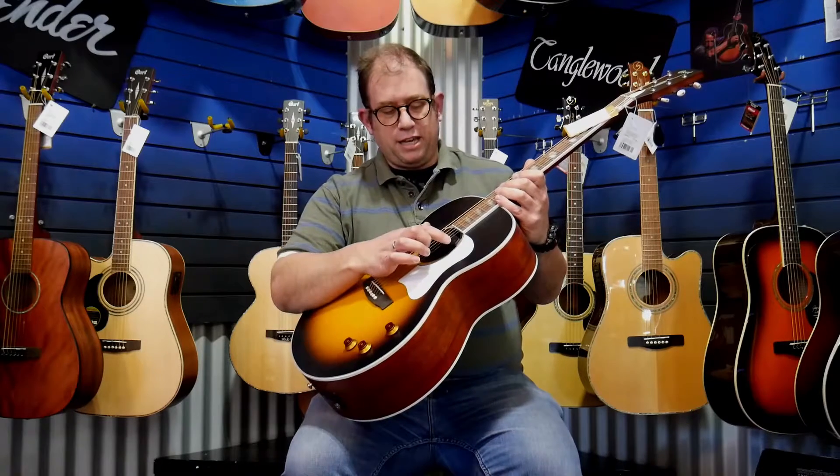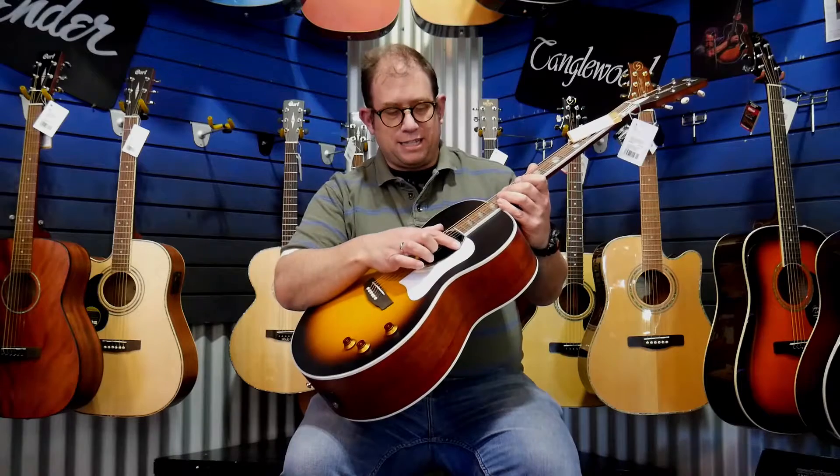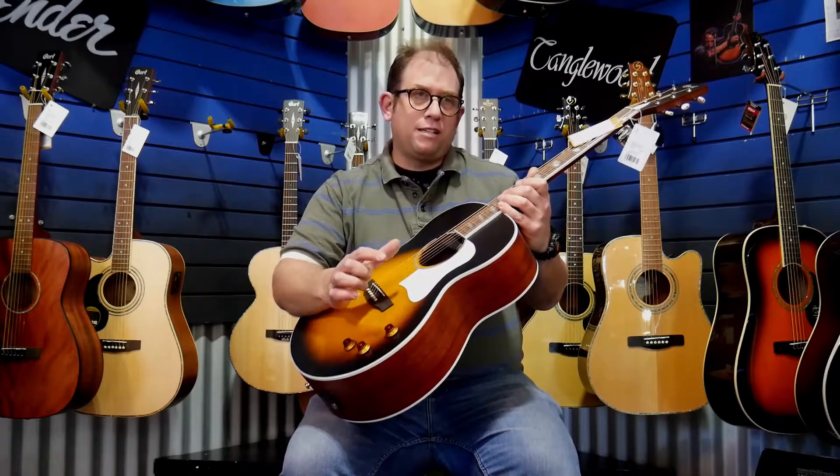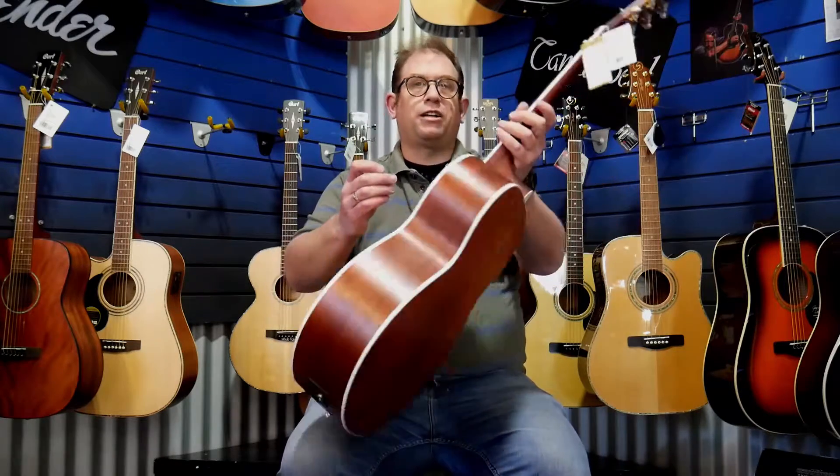Interesting electrics here with the pickup across the sound hole. This gives you a really different sound, especially when plugged into electric guitar amplifiers. You can actually dirty the sound up with distortion and overdrive and it's not going to squeal too much, which is quite a cool thing for an acoustic guitar to be able to do, especially playing rock and roll.